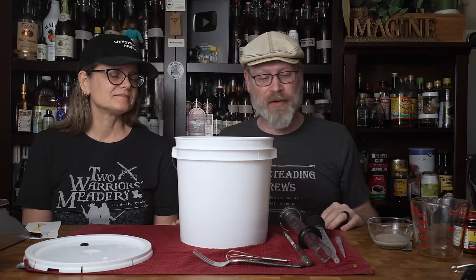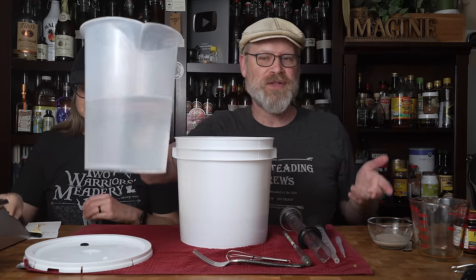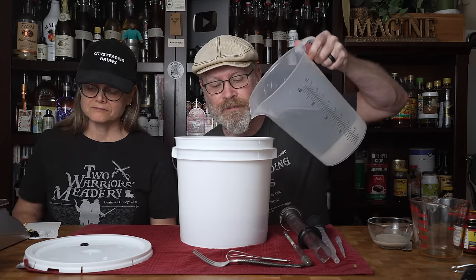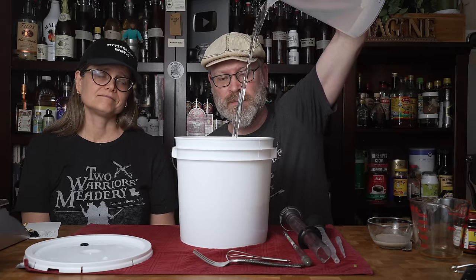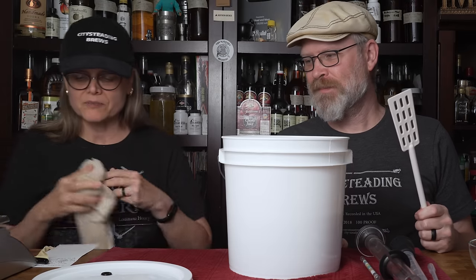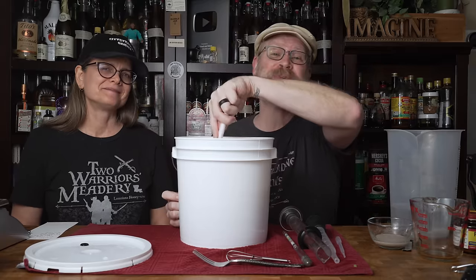Now I want to add some water — only about half the water we're going to use. We have 80 ounces measured out. I figured the 80 ounces with the 40 ounces with the honey is a little over a gallon, but the mass of the lychees coming out will probably end up with about a gallon of final product. Feel free to do the fancy pour and get some air in there. Now may I have the mixing device?